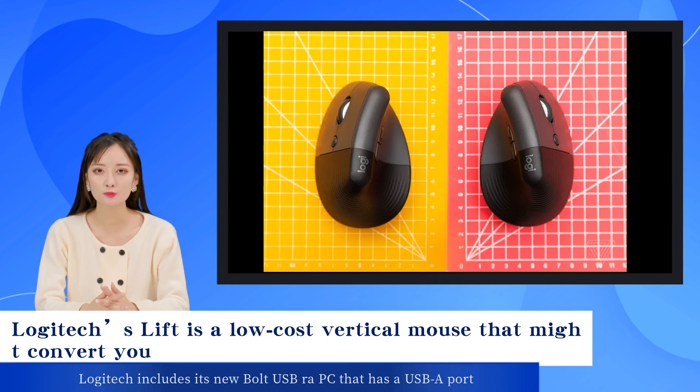Logitech includes its new Bolt USB receiver with the Lift for quickly connecting to a PC that has a USB-A port. Compared to its previous unifying receiver, this one boasts better security. Or you can utilize its Bluetooth function, which doesn't require using a receiver.